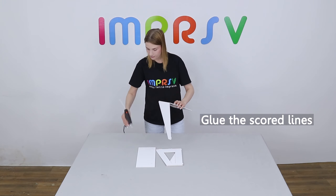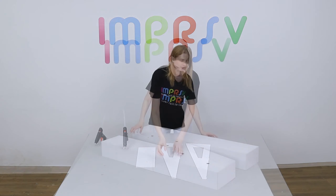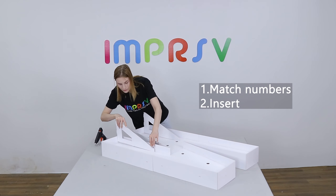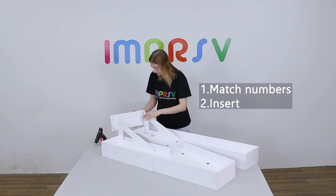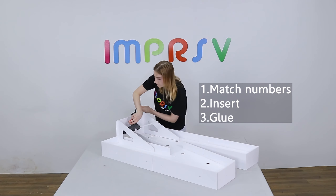Glue the scored lines on the two backstands. Match numbers and insert. Glue all the gaps to make sure it's sturdy enough.